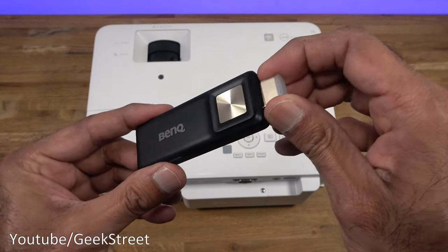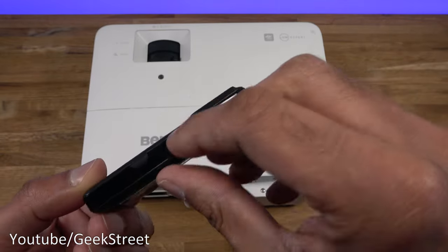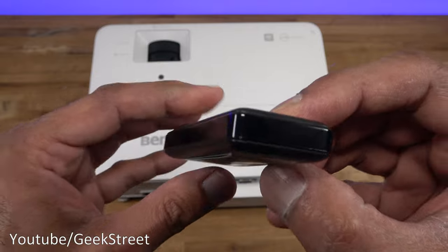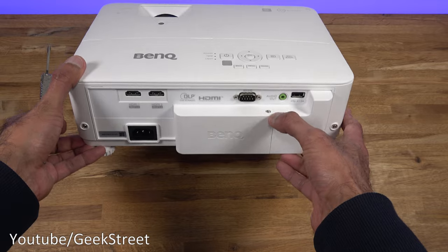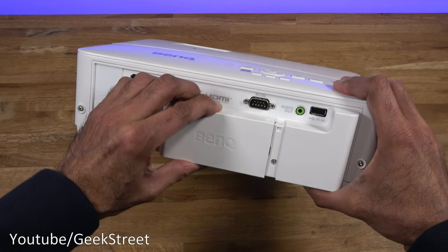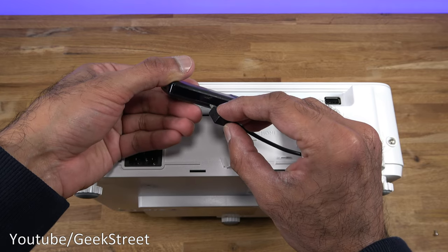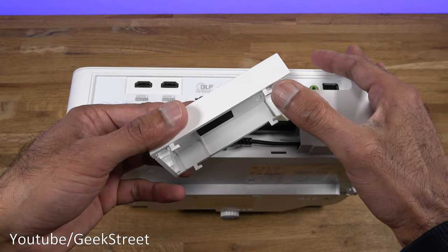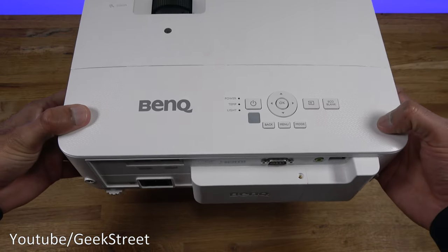The TV stick is very compact. It has an HDMI connector and a micro USB power connection point. To install it, remove the screw at the back of the projector and pull the cover sideways to reveal the bay. Plug in the micro USB connection and push into the HDMI connector, then replace the cover and screw.